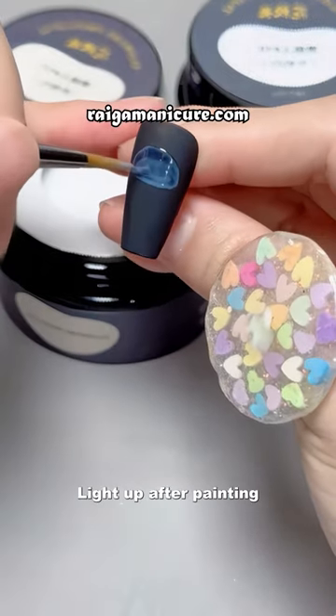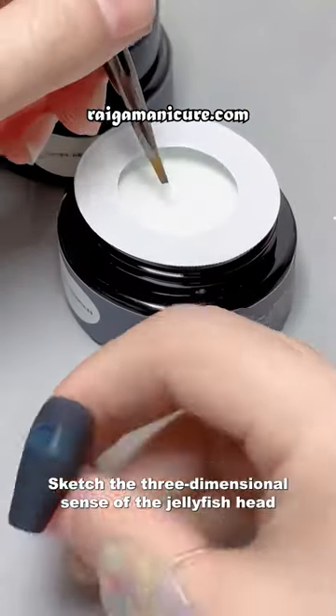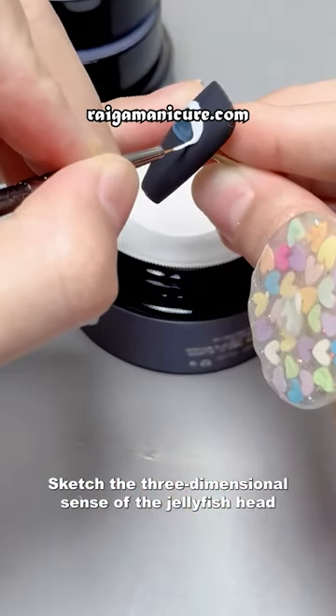Draw an oval jellyfish head and light up after painting. Then take out number 16 milk white to sketch the three-dimensional sense of the jellyfish head.